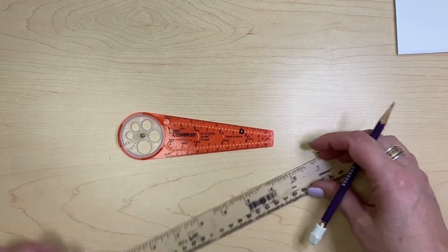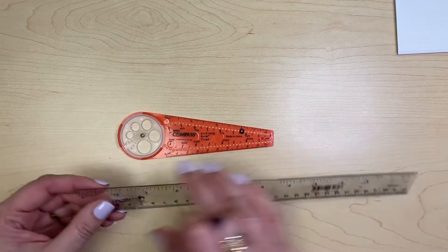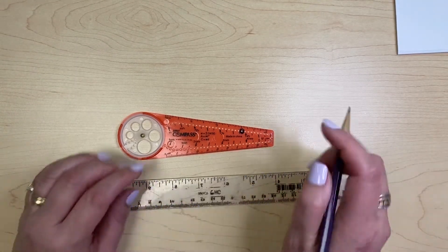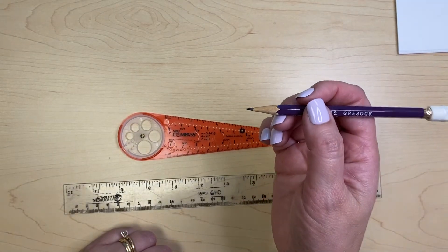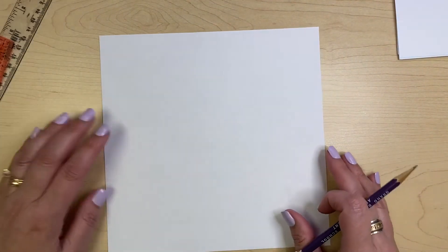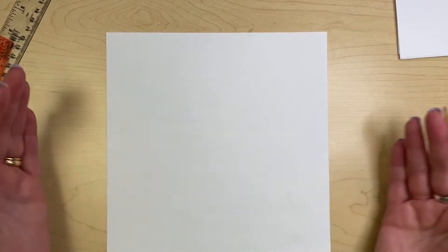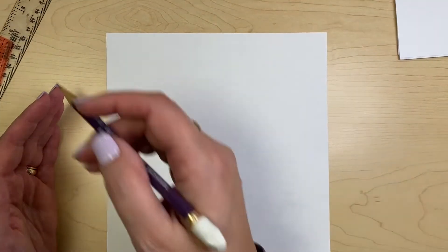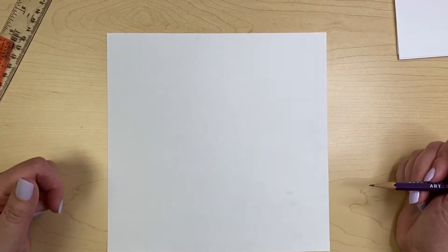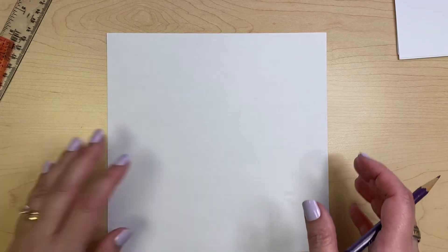You're going to need something to draw straight lines with. A ruler is nice, especially if it's a good ruler. You're also going to need a sharp pencil and a piece of paper. If you have a piece of paper that's square, that's going to be the best. If you don't, you need to cut it so that it is square, because the method we're going to use is going to involve connecting the corners to each other. So your paper should be perfectly square if you can get that.